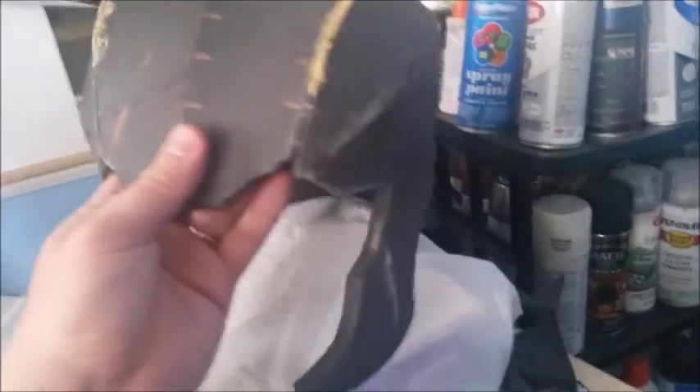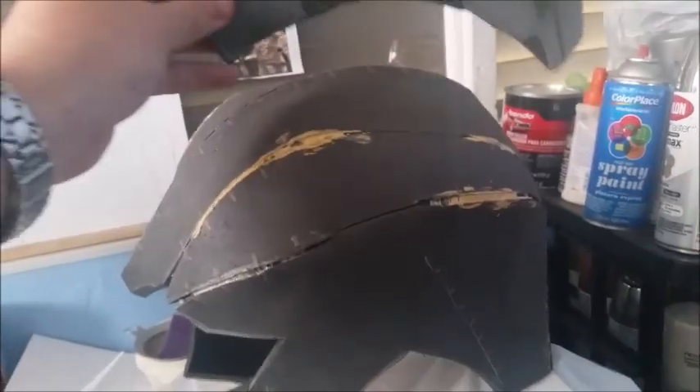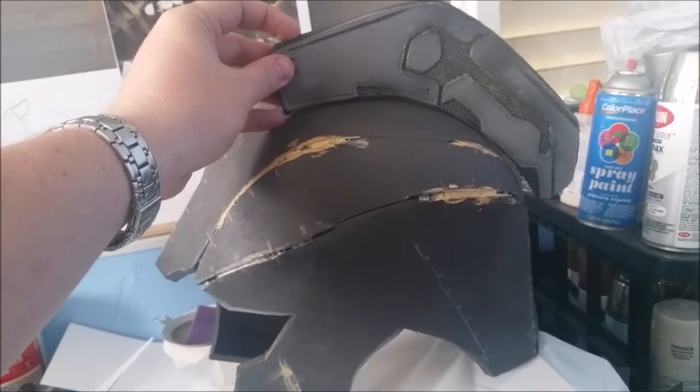And this is the helmet, how it's looking so far. I did have some gaps there, so what I did I just put some wood filler in there, and then when that's dry I'm actually just going to sand that down so it kind of fills in the gaps. I'm not going to attach this piece here — I'm going to wait until I get my red plumage that I ordered from eBay.